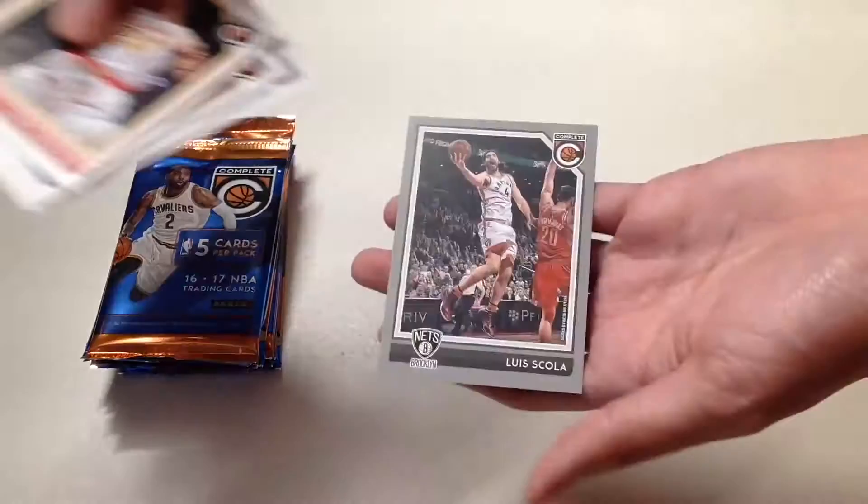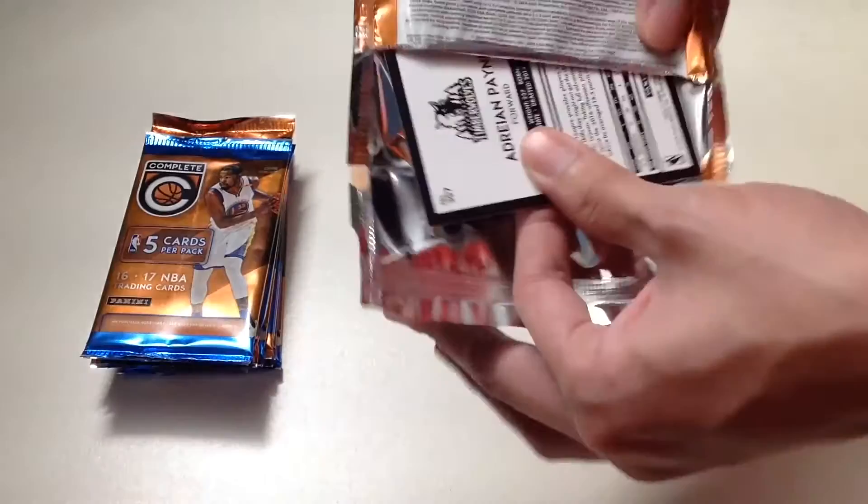Moving on: in our first pack we have Ken Paysmore, Gordon Hayward, Bojan Bogdanovich, Kevin Looney, and Luis Scola — our last card of the first pack.